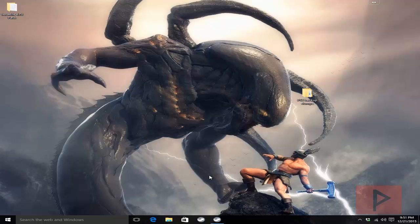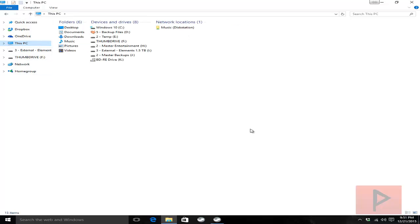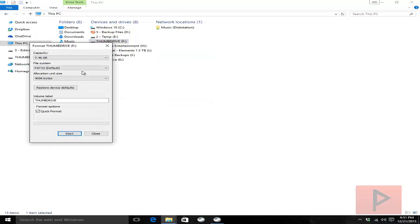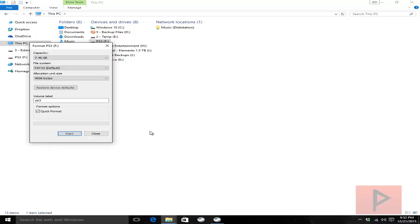First thing is make sure you have a USB thumb drive formatted FAT32. Go to your computer, plug in your thumb drive, right click, go to format, and set it to FAT32. You can give it whatever name you want — I'm going to call it PS3 for example. Quick format is perfectly fine. Click start, click OK, and you'll be good to go.